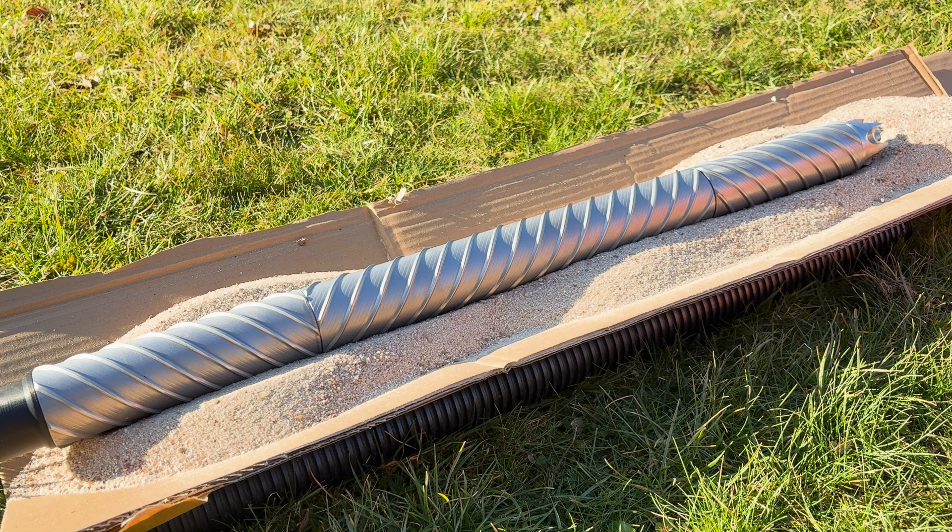Welcome to this video about Bob. Bob is an autonomous tunnel boring robot, especially for granular media, sand, or light soils. In this video, I'm going to show how it works, what the patent is, and how the evolution will take place.